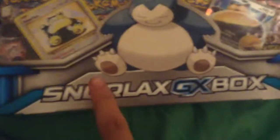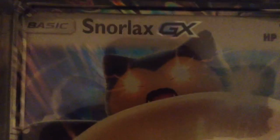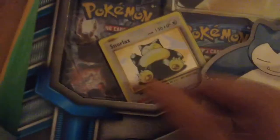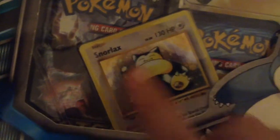Hey guys, I'm back with another video. This is Snorlax with the Xbox. Really cool set. It's got a small Snorlax in there, it's got a big Snorlax in there, the big card, and here's a regular base Snorlax card.